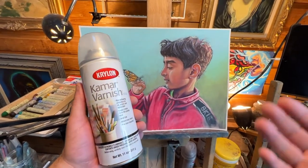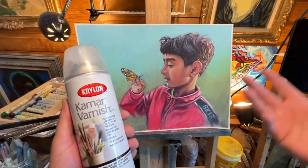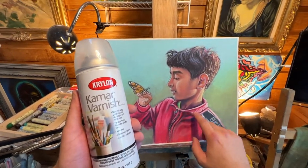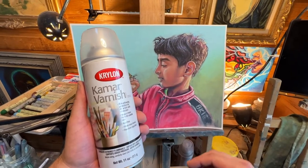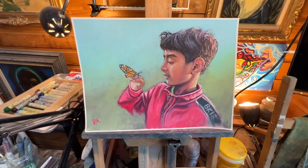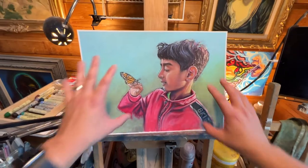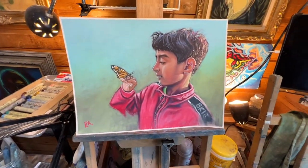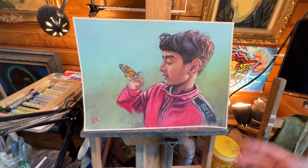I wanted to see what the varnish would do on an oil pastel work that has a nu pastel underpainting done on paper. The answer is it did work — it did provide good protection. I got that glossiness on it, but I also got the sticky feeling, especially in the dark areas. I didn't really want that stickiness. I did about four to five applications and it's completely 100% protected.